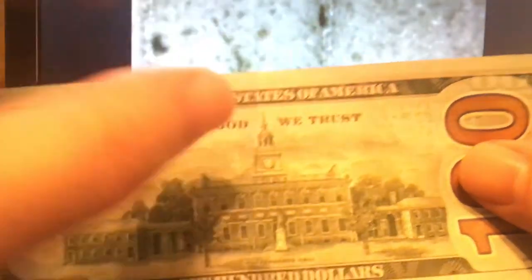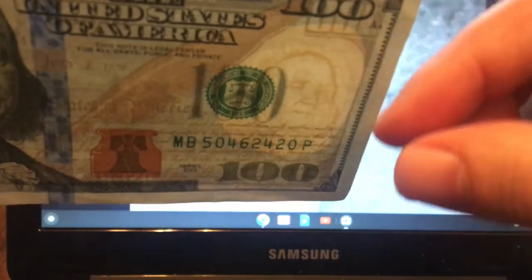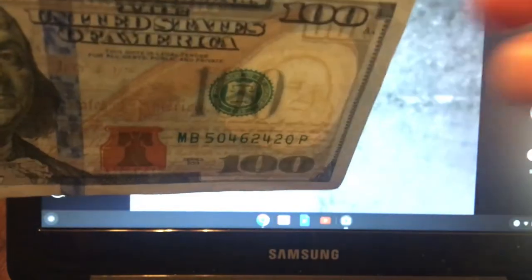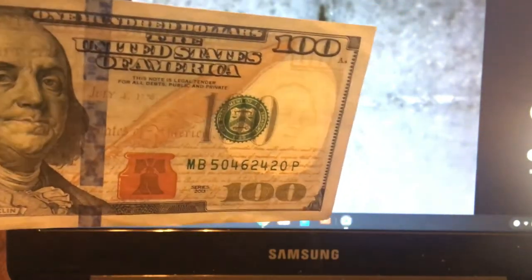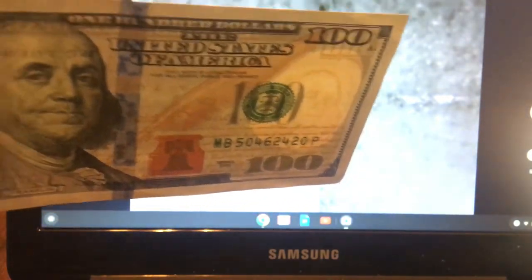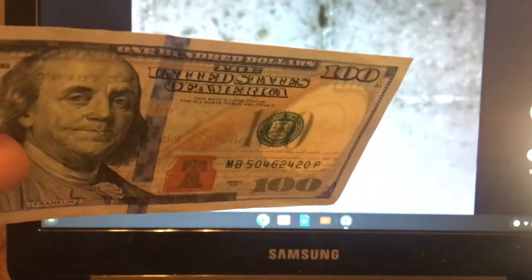There's some right over there — that's in the upper right, right in this area. Now, one of the other things is you're going to find that watermark. If you tilt it just right, you'll see Benjamin Franklin's watermark face. That's important because what some people have done is take a $20 bill or a $5 bill and bleach it so that the paper is correct, but the watermark will be wrong. The watermark should be identical to Franklin's face, just slightly smaller.